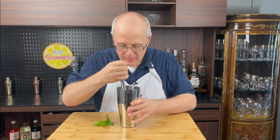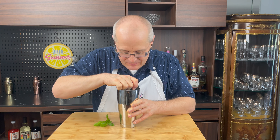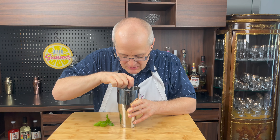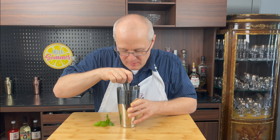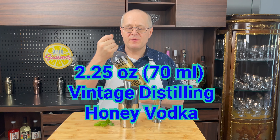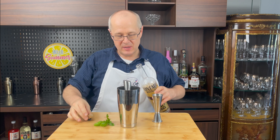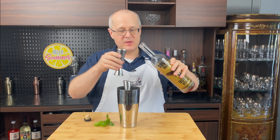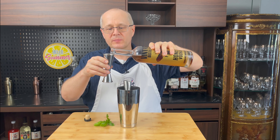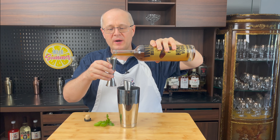Grab your muddler and press down into all that goodness. Smell the basil — you can smell the blueberries. Next, we're going to add honey vodka from Vinny's Distilling. Now, they use a different brand at Muriel's, but I want to use honey vodka from Vinny's Distilling. It'll give you a slightly different taste, but I think it'll still taste good. Two and a quarter ounces — the perfect pour.